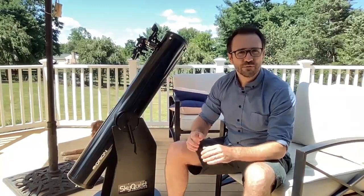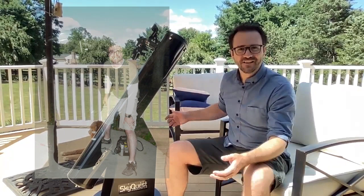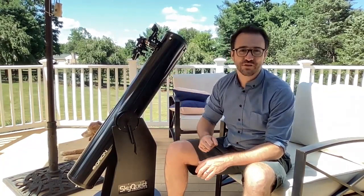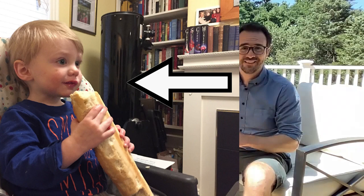Their size. Dobs are typically pretty big versus a classic refractor, especially the type that are often more decorative than functional. Dobsonians are very functional, but someone once asked me why I keep my hot water heater in my living room. I think some people are more fascinated by how a telescope looks than the telescope's performance.